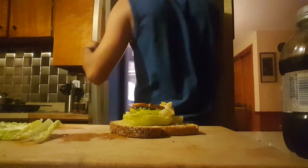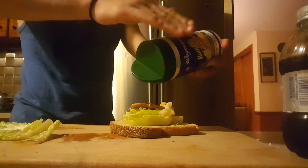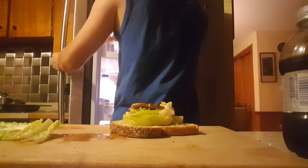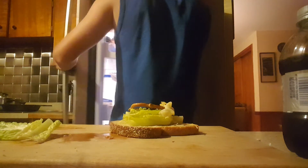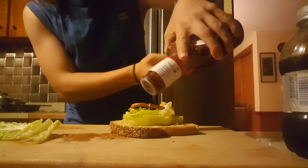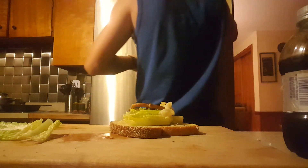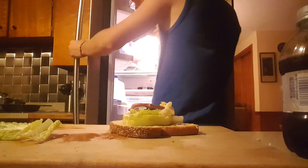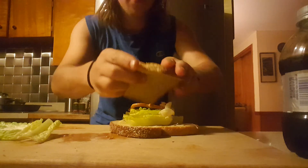And then, you will need spaghetti cheese. Then, you will need barbecue sauce. And then, you will need your second slice of bread. Just push that on there.